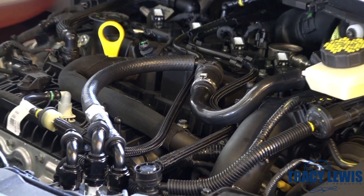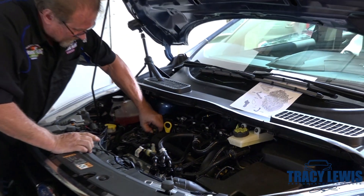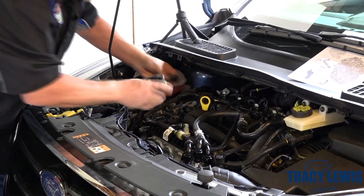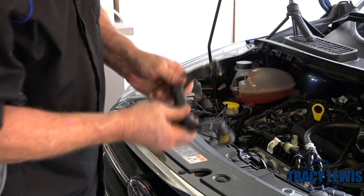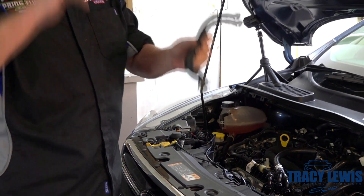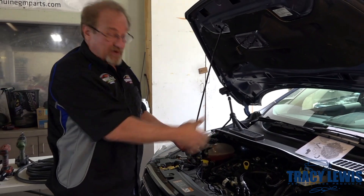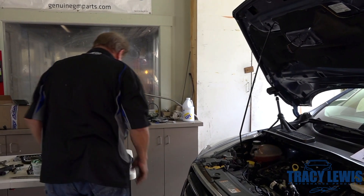Next we're going to remove the foul or dirty side line. This is just a push, press-to-release, squeeze-to-release type of fitting. We're not cutting any of the factory hoses — this is all plug and play — so you put these aside. A Ziploc bag works nicely if you ever want to return it to stock; you'll have everything to go right back to stock.